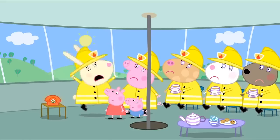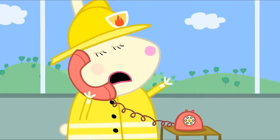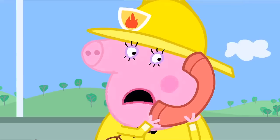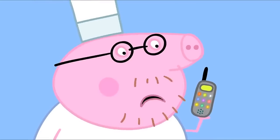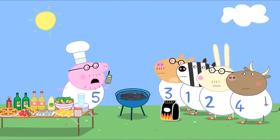Fire! Fire station! Where's the fire? Can I speak to Mummy Pig, please? It's Daddy Pig. Daddy Pig, you're not supposed to ring on this phone. It's only for emergencies. This is an emergency. I can't find the tomato ketchup anywhere.